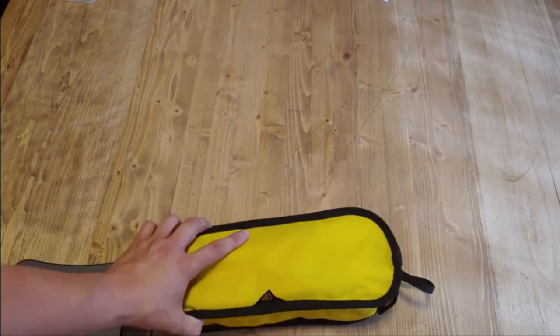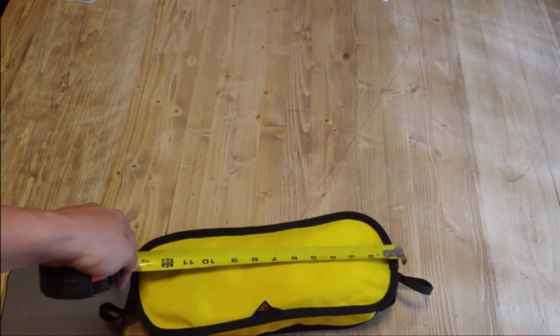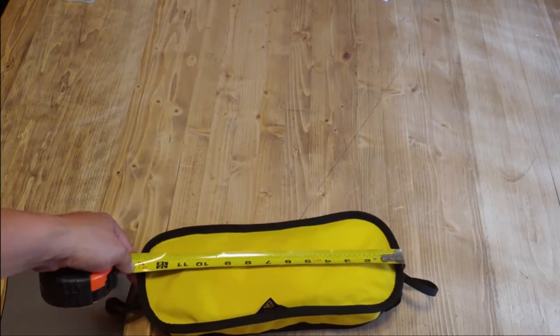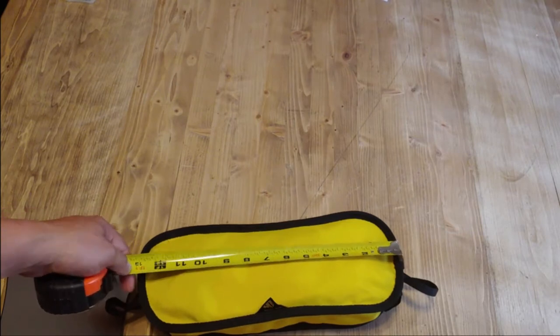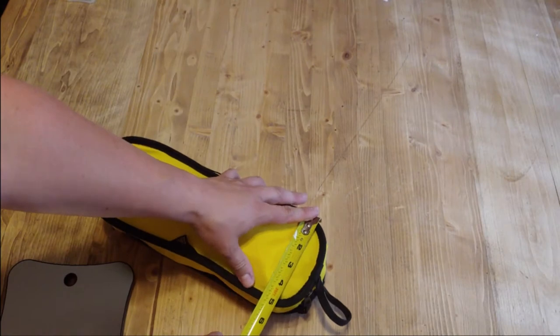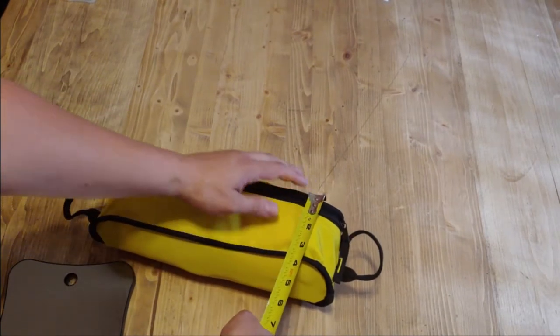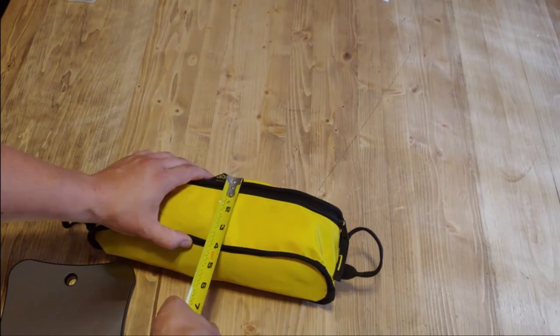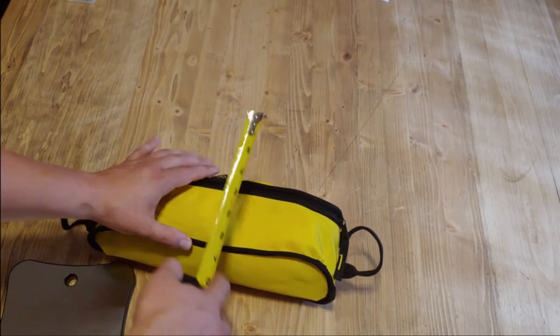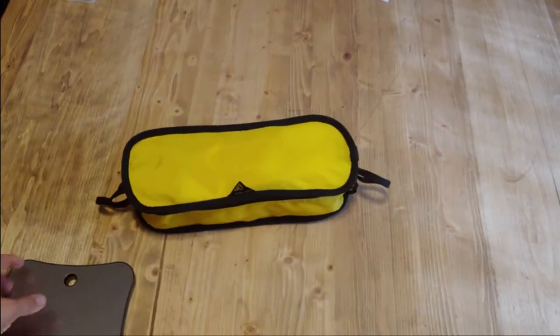Yes, this is an actual camping chair in here — look at how small this thing is. When they say ultralight, ultra compact, they mean it. This is about 13 inches — a little over 13 inches long — and from the widest point about five inches exactly, and just under four inches deep.